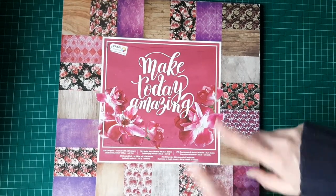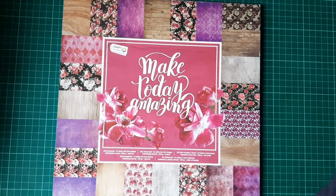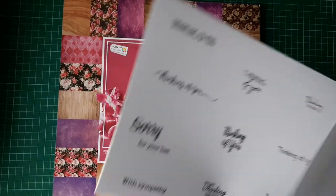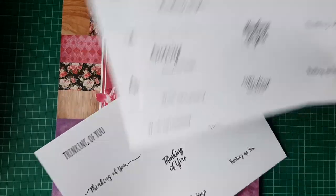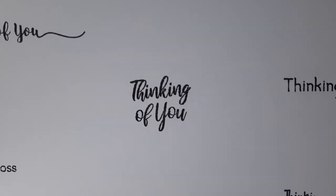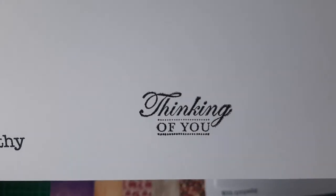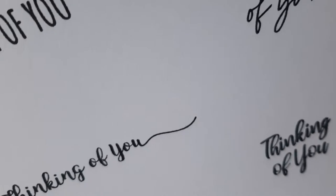I did pull out two sheets just in case I needed an extra, and I went through every single stamp that I have to find suitable ones — these are the 'Thinking of You,' 'Sorry for Your Loss,' and 'With Sympathy.' I stamped them a couple of times. The first stamping you can see the ink bled a bit and didn't stamp out properly. Some of them are okay but one's particularly bad where the ink bled.